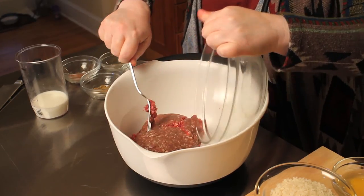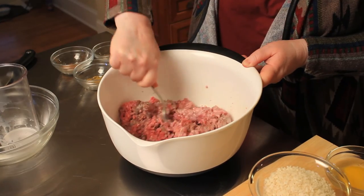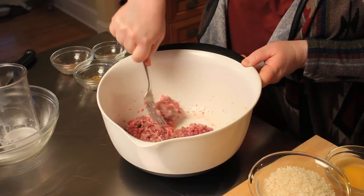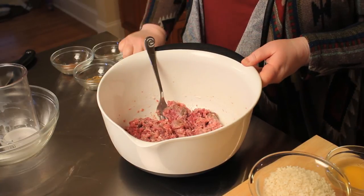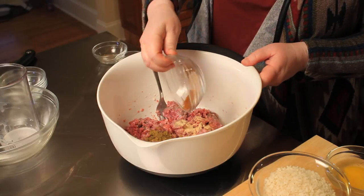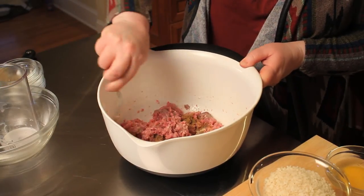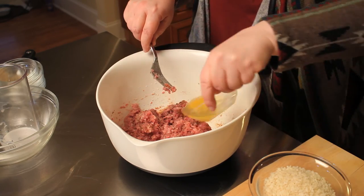Now let's put it together. Take your lamb and add the half a cup of milk and mix it together. The next thing you want to do is add your spices: garlic powder, cumin, cinnamon, salt, and pepper. Mix it together, then add one egg.